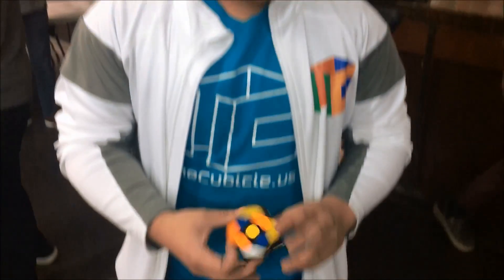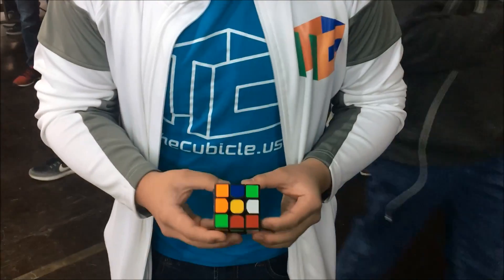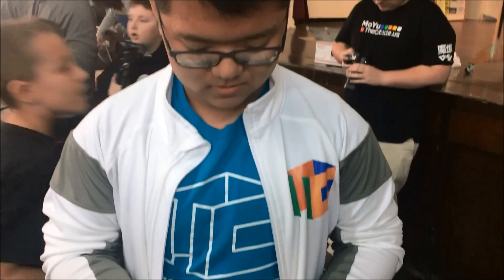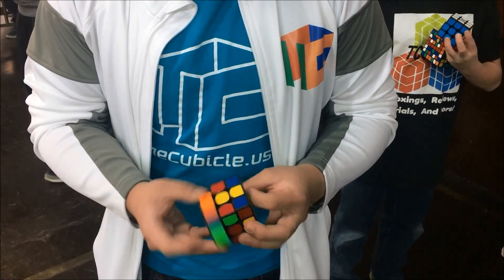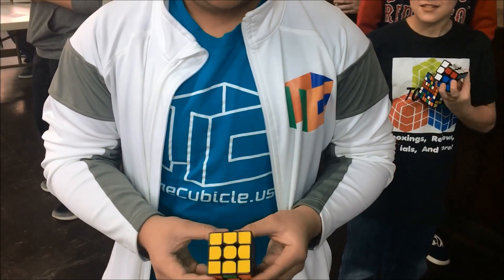Sam Young, and we're going to get his opinion on the boron-treated cube. So the plastic is definitely really soft. I really like it. It's really reminiscent of, like, old Dian plastic. What do you think of the speed? The speed is very controllable.